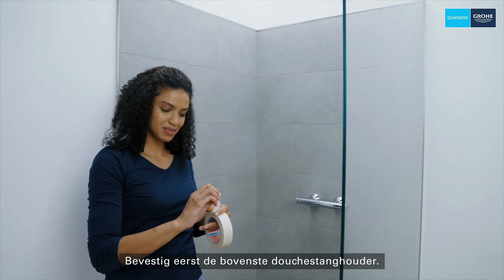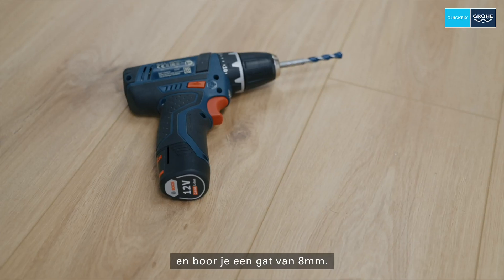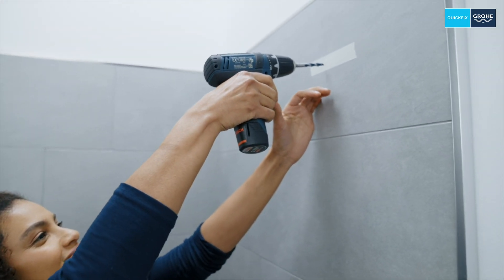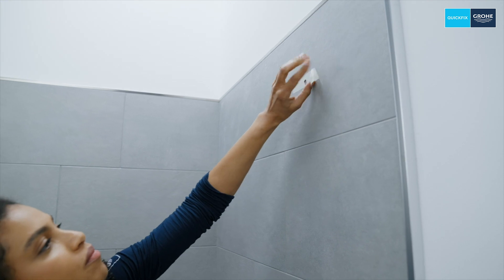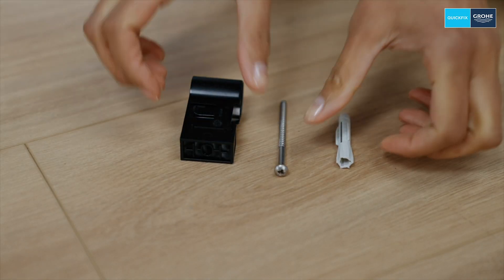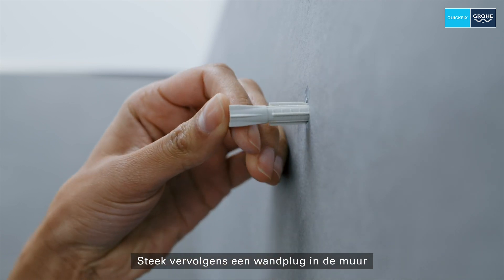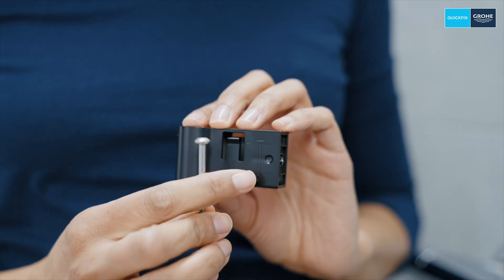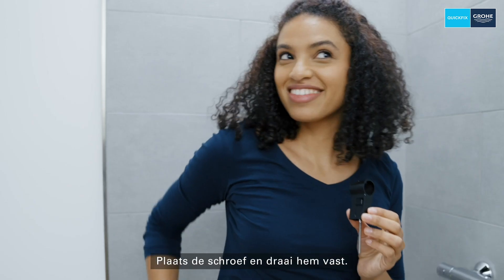First, attach the top shower rail holder. To do so, mask the drill point with tape and drill an 8mm hole. Then stick a wall plug in the wall before screwing the plastic holder onto the wall. Ensure that the arrow is pointing down. Insert the screw and tighten.